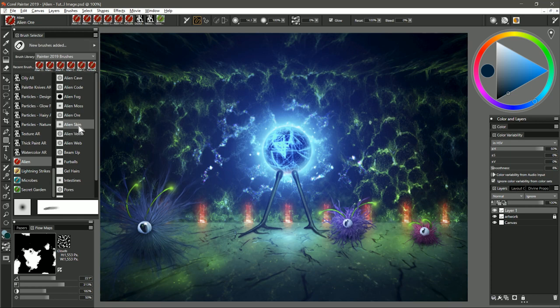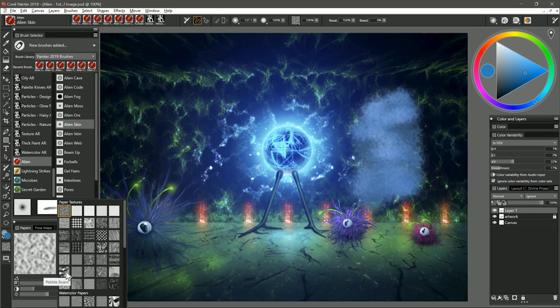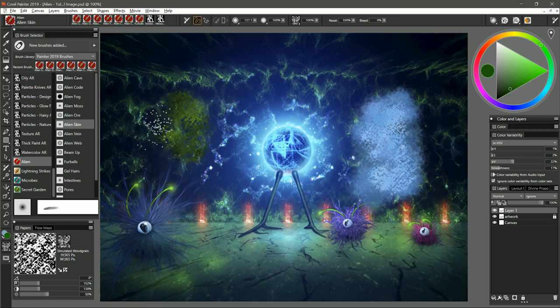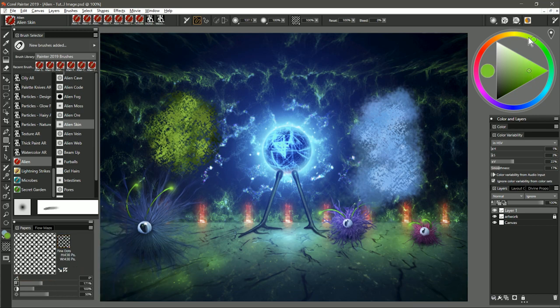The next brush is called Alien Skin. You could use this as a skin texture for an alien. You also have a bit more control over the texture by selecting a paper — I'm going to change the paper to simulated wood grain with a lower mid setting for scale and contrast. Now when I paint I'm getting some paper texture. If I wanted some more reptilian skin I could choose a green, then a lighter brighter green, and now I have reptilian skin texture. You could enhance that even further by choosing a paper with a scale pattern like fine dots, choose an even brighter color, and now I get a scaled texture.